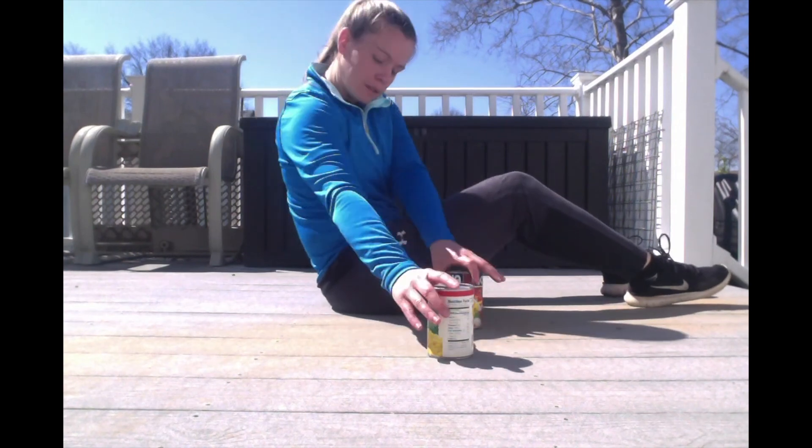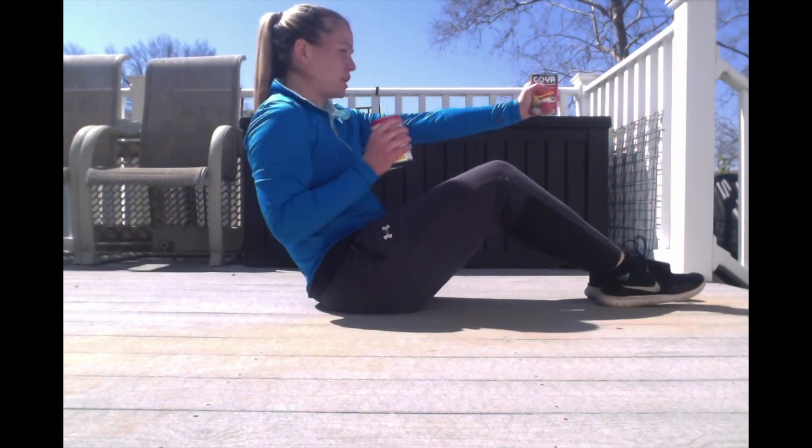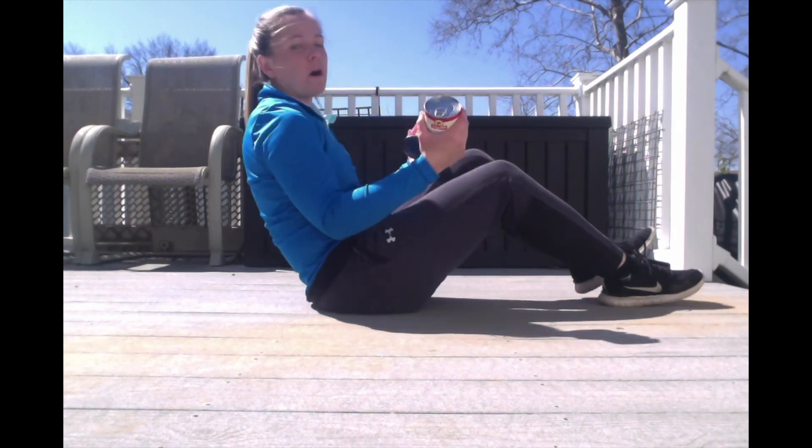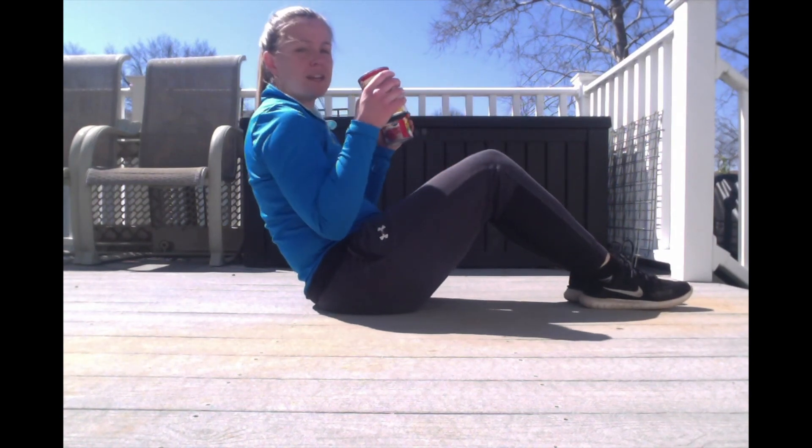Now your last one. You're going to have your cans side by side and punch out, in, out, in while you are balancing on your butt, for 30 seconds. You ready? Get set, go.